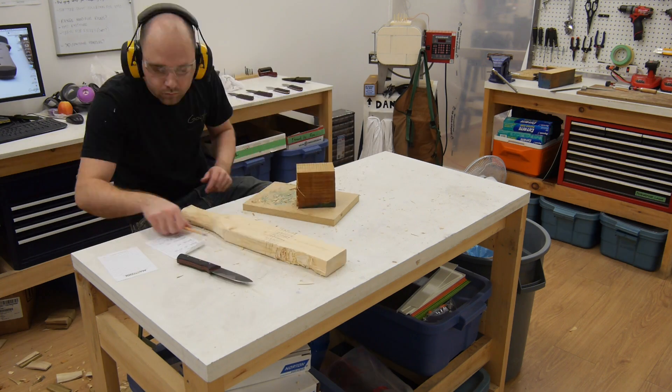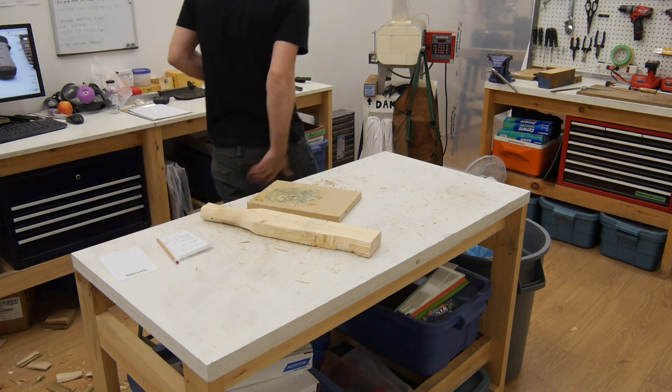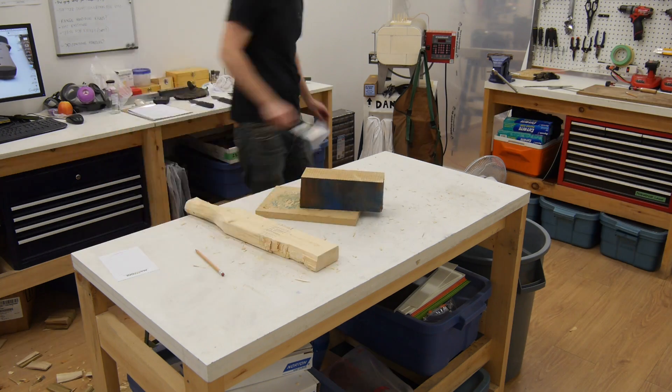Once I had split all the poplar I had on hand, I moved on to splitting some larger blocks of mahogany. Each knife was used to split the mahogany 12 times.